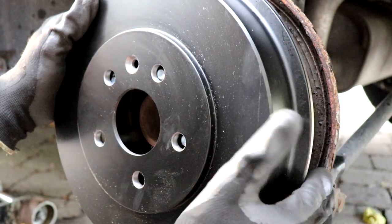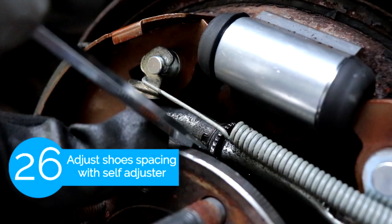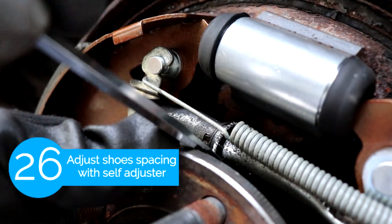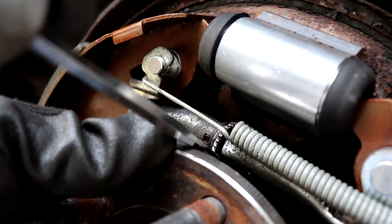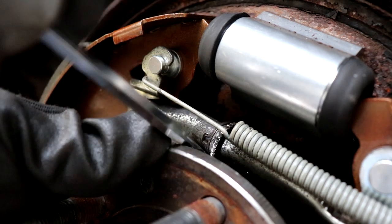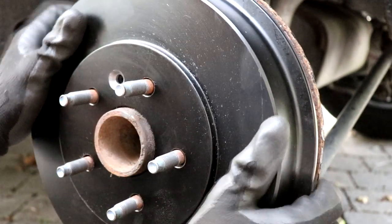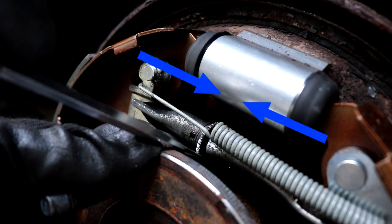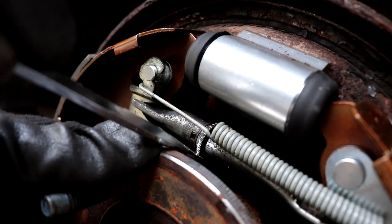Here's a problem that you might run into — the drum won't go on because the brake shoes are too far apart. To fix that we're gonna use a flathead screwdriver and turn the adjuster downwards. When you turn the adjuster downwards it's gonna bring the shoes closer together, therefore making more space for the drum.